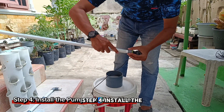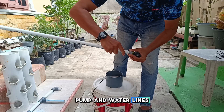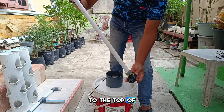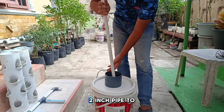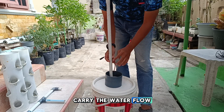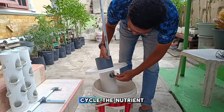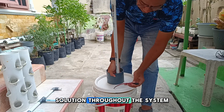Step 4: Install the pump and water lines. Connect a mini water pump to circulate the nutrients to the top of the towers. Use a 1-2-inch pipe to carry the water flow from the pump to both towers. The pump will continuously cycle the nutrient solution throughout the system.